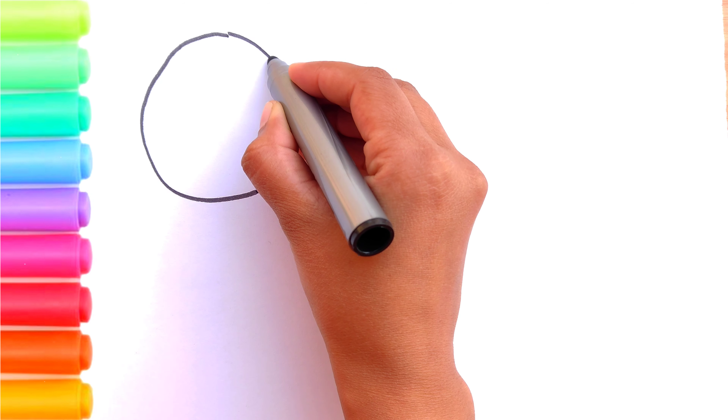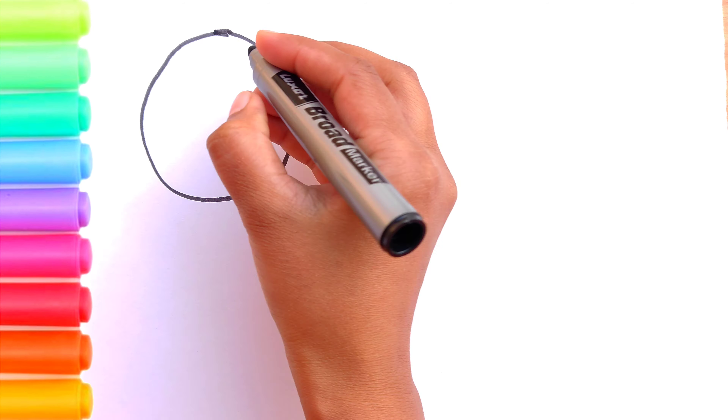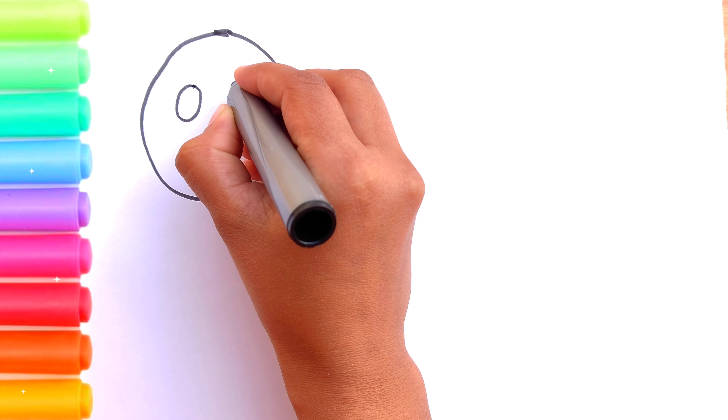Hello kids, today I am drawing shapes. First, I am drawing a circle. Let's start and draw them together.